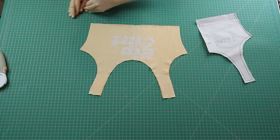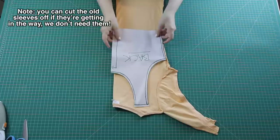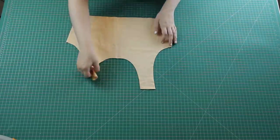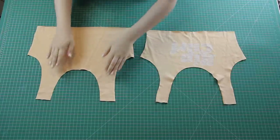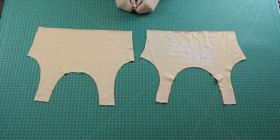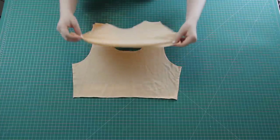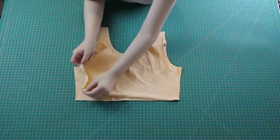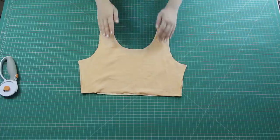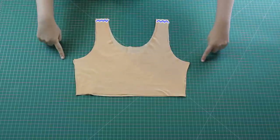I then did the same for the back — fold it in half right sides together, place the back pattern down on the fold, and cut it out. So here are my cut-out front and back pieces. To sew them together, I placed the back piece down facing right sides up, then put the front piece on top of it right sides down, and sewed them together at the shoulders and the side seams.